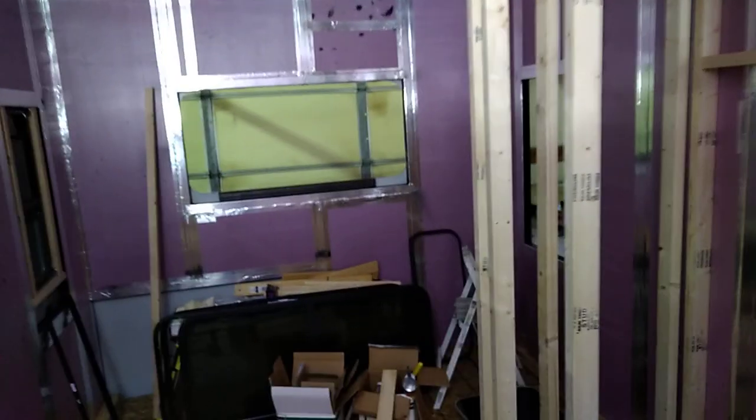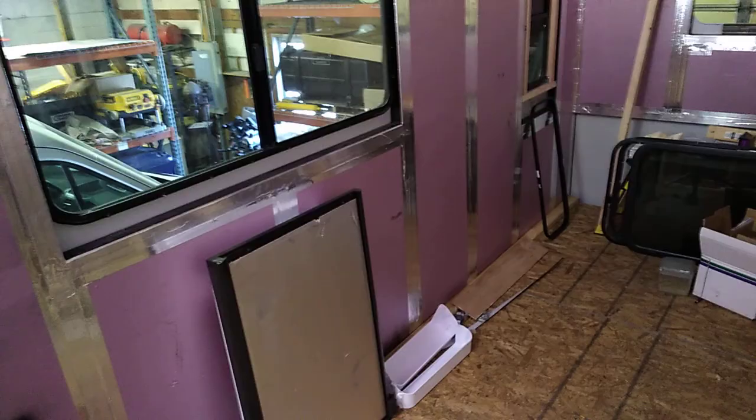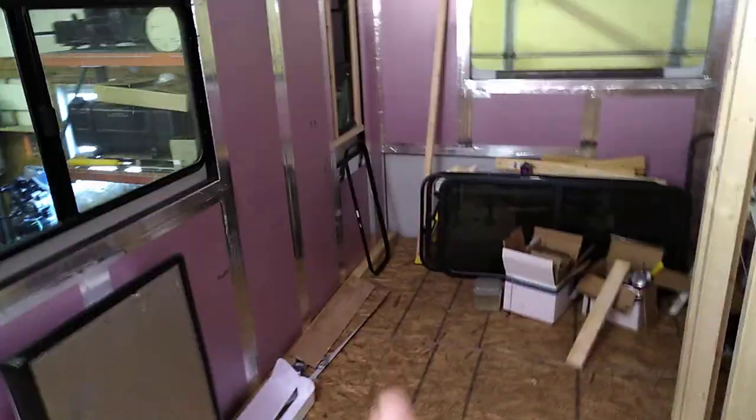Back here will be a seating area for their dining or whatever it may be. They'll also have a happy jack come out of the ceiling and come down so they'll be able to utilize that for a bed. To get back to this open area — they are going to put a fold-down counter over here for some extra area if they need it for cooking or whatever it may be.